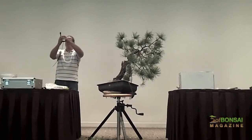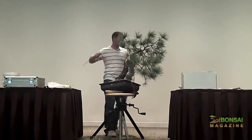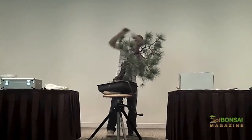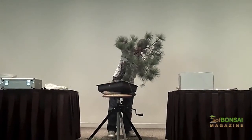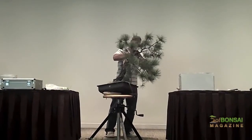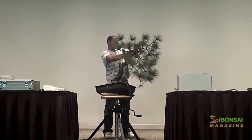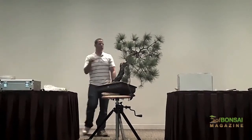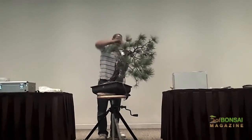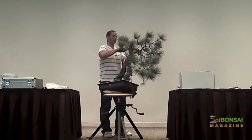Even if it's compressed, it's not going to stop this. This design is going to be very complicated for me to pull off well. As I'm sitting up here creating the branch structure and the framework for this, I'm racking my brain as to how I'm going to make this work.